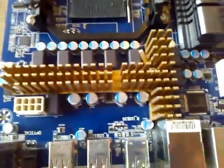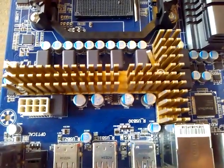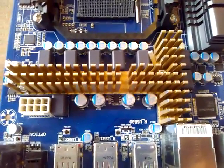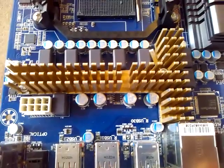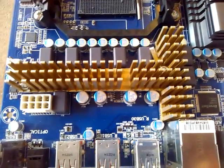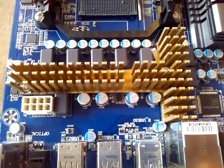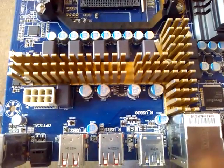So there you have it. Here is our 990FXA-D3 fitted with a homemade motherboard MOSFET cooler. Hopefully this guide goes to show you that you can do it as well, and that it's relatively easy. Thanks for watching folks! See ya!